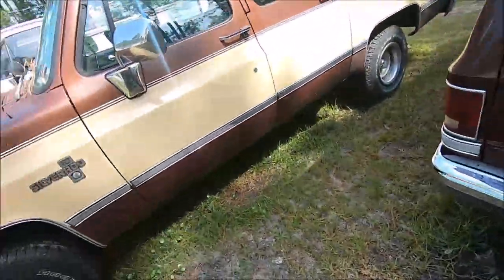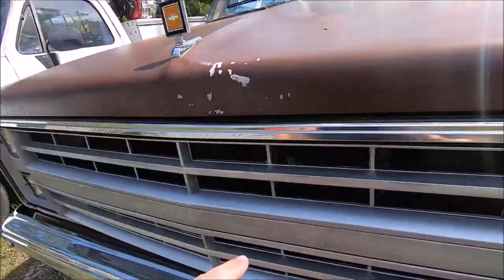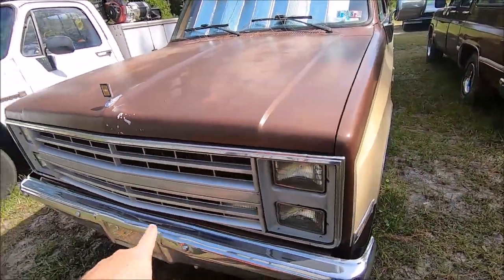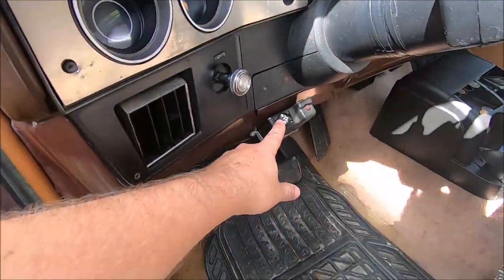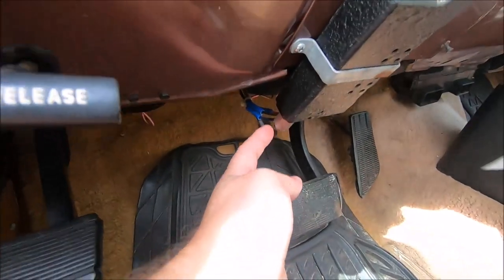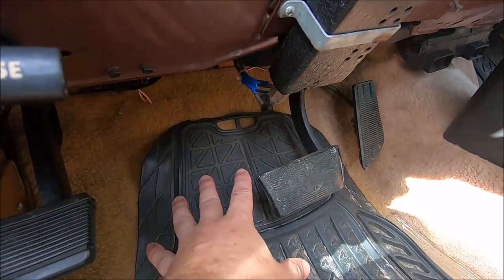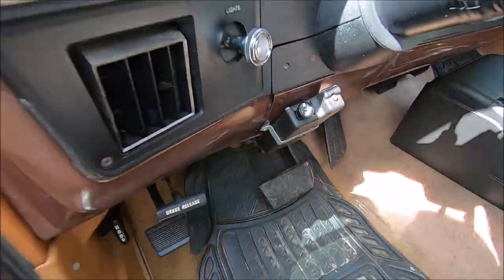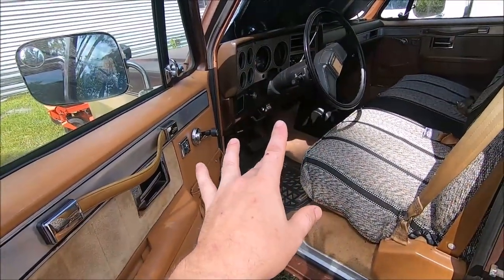This one has a factory tow package, which included an engine oil cooler - you can see it right there. There's a takeoff right by the oil filter and it circulates engine oil up through that cooler and then back down to the filter again. Along with that factory tow package, you get the brake controller, which actually hooks into the hydraulics on the brakes. It's not purely electrical - when you press your brake pedal it's activating a hydraulic switch, but it does have brake fluid running through there.